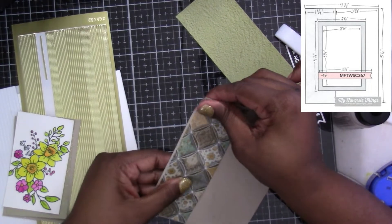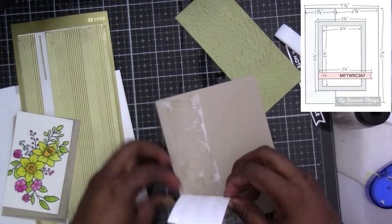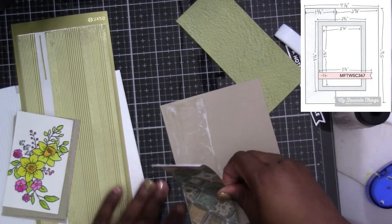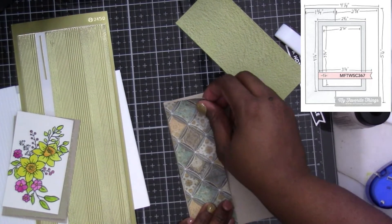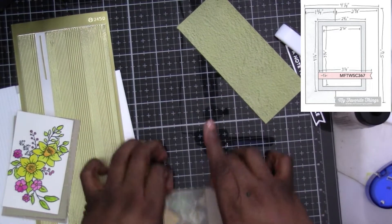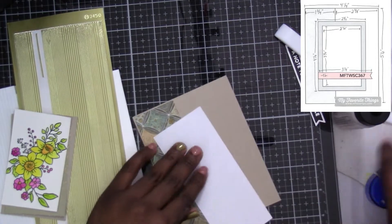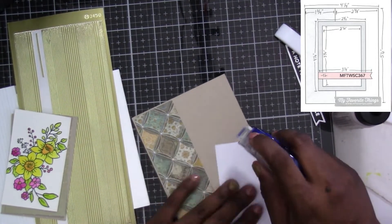The solid green paper I measured to two and a quarter by five and a quarter.